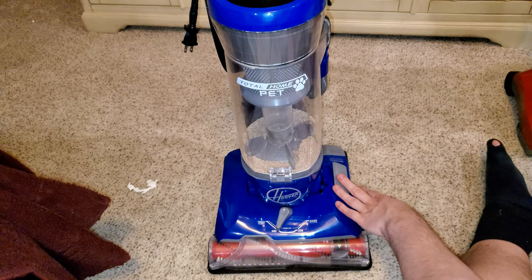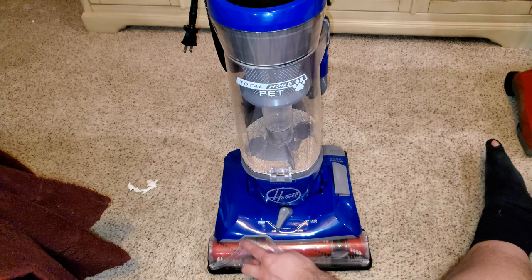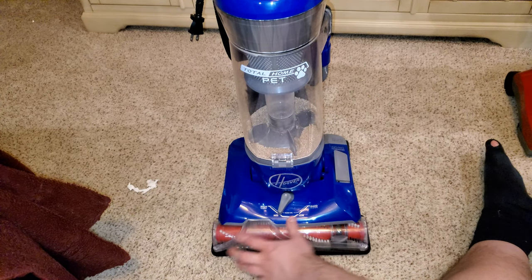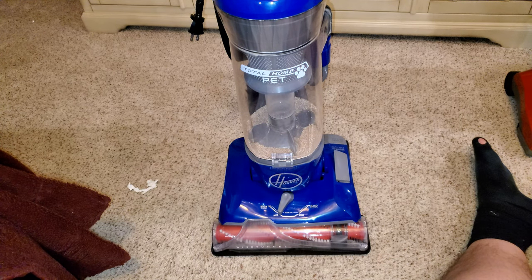Another thing I like is the brush roll shutoff. A lot of machines at this price range don't have this. What it does is it allows you to shut off your brush roll, because if you're on carpet using the hose and pulling on it, objects and your carpet can get stuck in the brush roll and get shredded. I had a Bissell Power Force Helix Turbo Rewind that shredded a sock and a newspaper in two separate incidents.